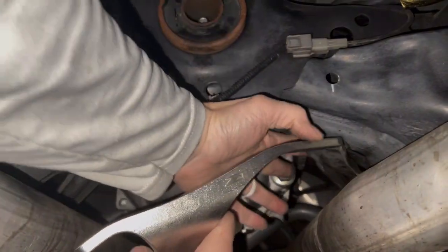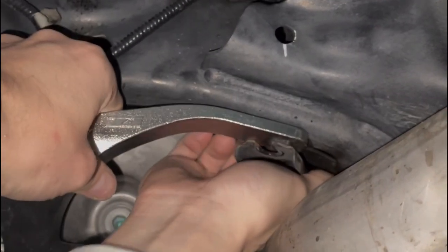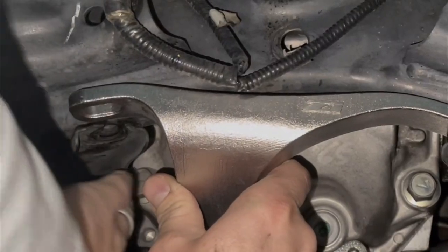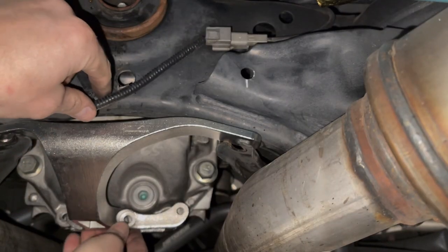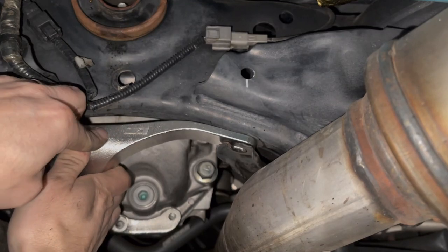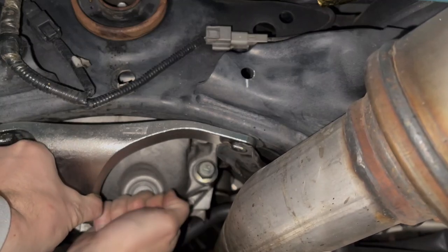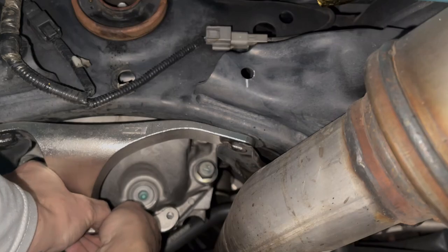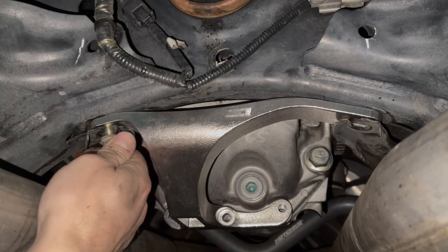Slide these little wings under these brackets. I'm just going to start these bolts back in.